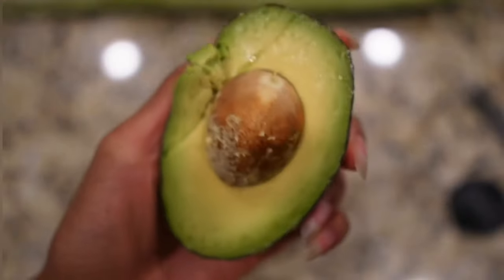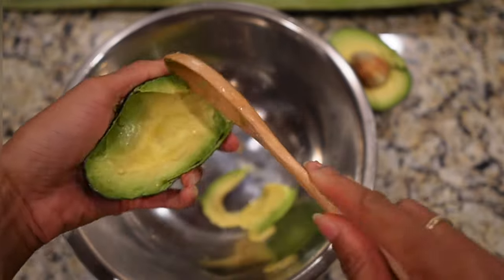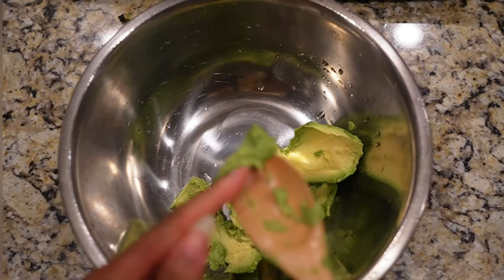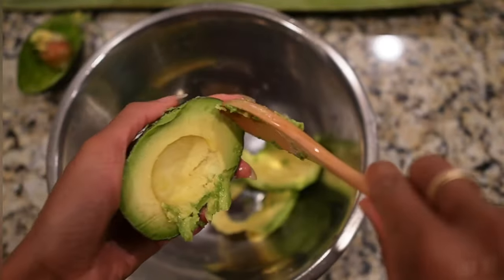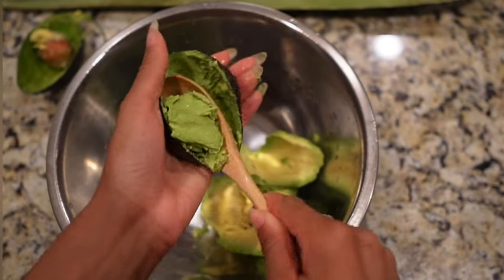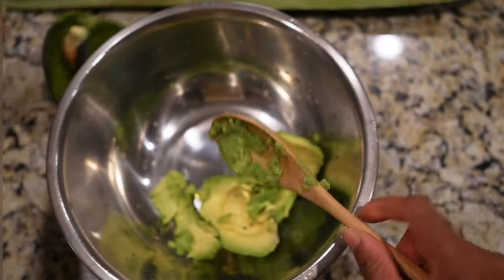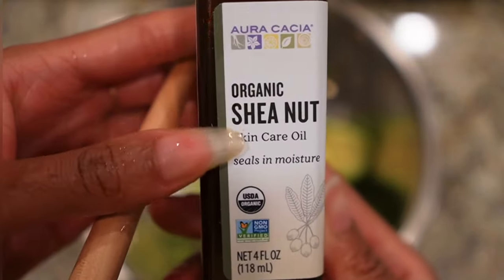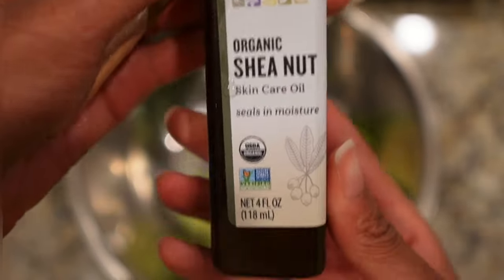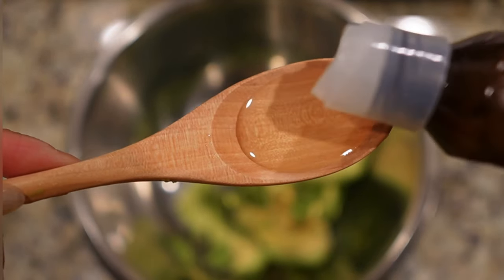As you can see, we are starting off with avocado. Avocado, along with aloe, has been a key staple in allowing my hair to grow waistline. Avocados are extremely moisturizing and nourishing for your hair — they contain natural oils and fatty acids that can really help to alleviate dry hair. Avocado contains vitamin E and is also very moisturizing to the scalp, which can reduce and minimize dandruff. Shea nut oil is a natural emollient and contains high quantities of vitamins A, E, and F, as well as oleic acid.